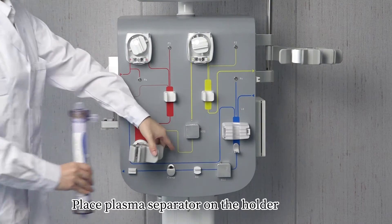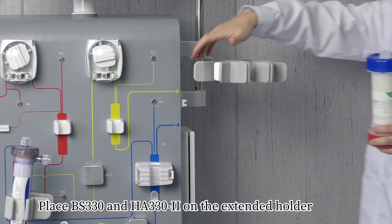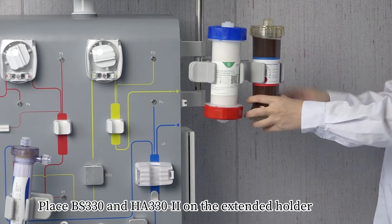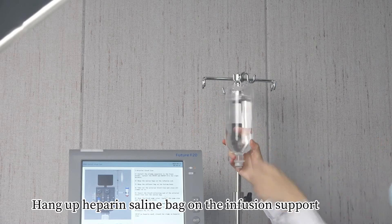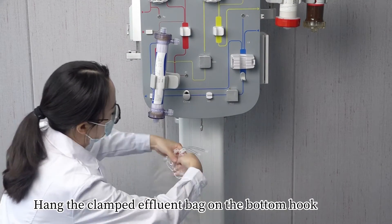Place the plasma separator on the holder. Place BS-330 and HA-330-2 on the extended holder. Turn up the heparin saline line back on the infusion support. Hand-clamp the effluent bag on the bottom hook.